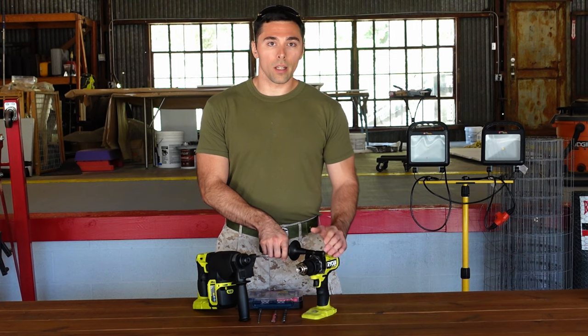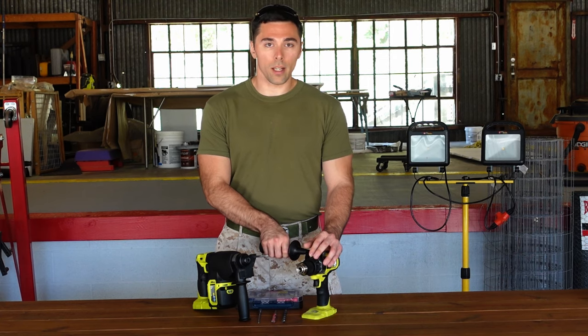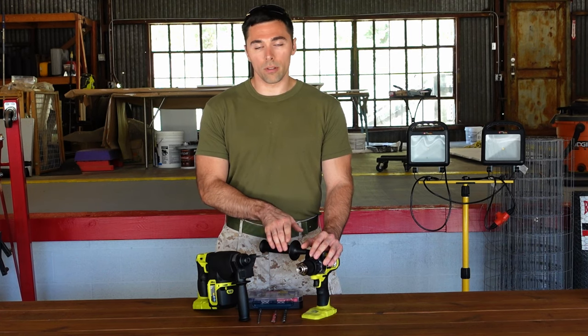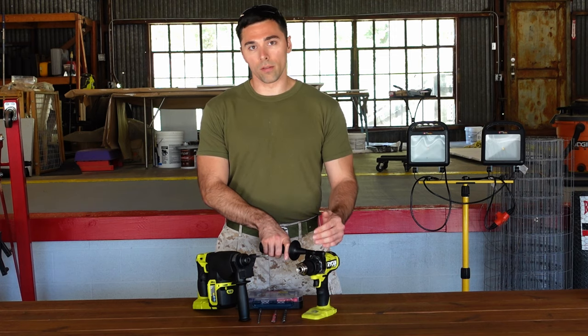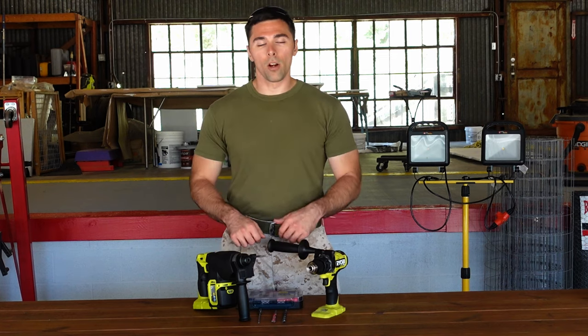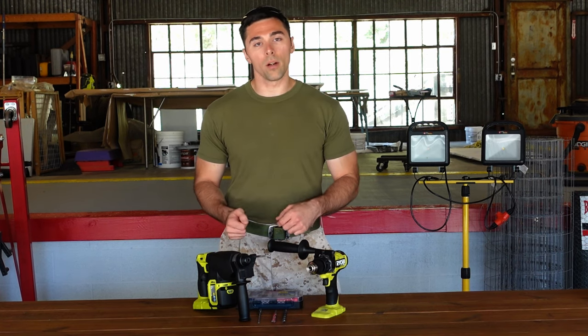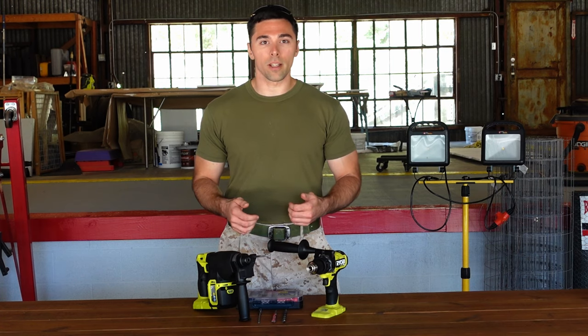One thing I do like about it is I've done some metal drilling with this tool using the auxiliary handle. The fact that it produces a lot more power than your standard drill and driver makes the metal work extremely easy — you can stabilize the tool really well and it just goes through that metal extremely quickly. I hope I was able to explain the differences between the hammer drill and the rotary hammer and help you decide which tool would be best for you.